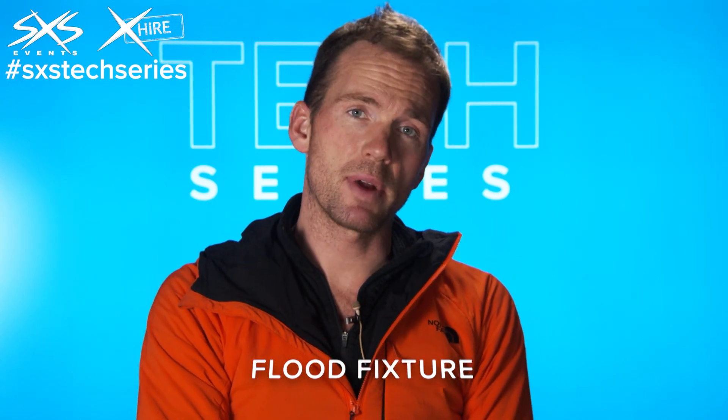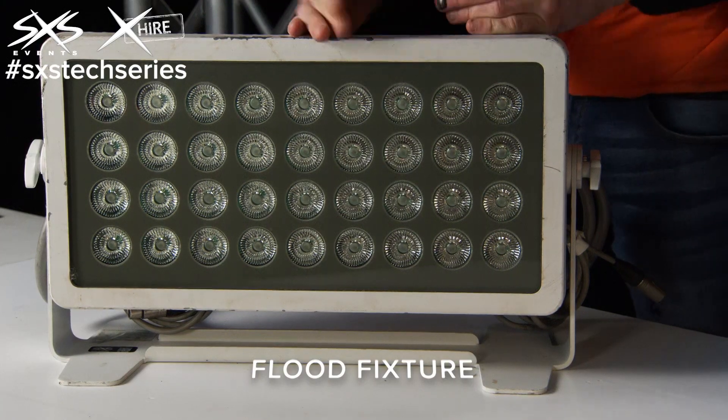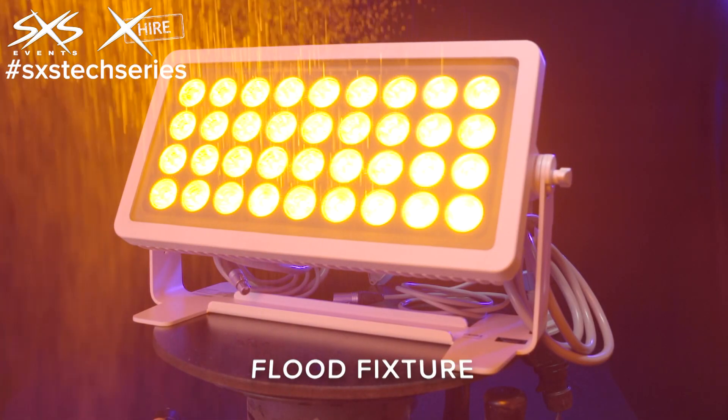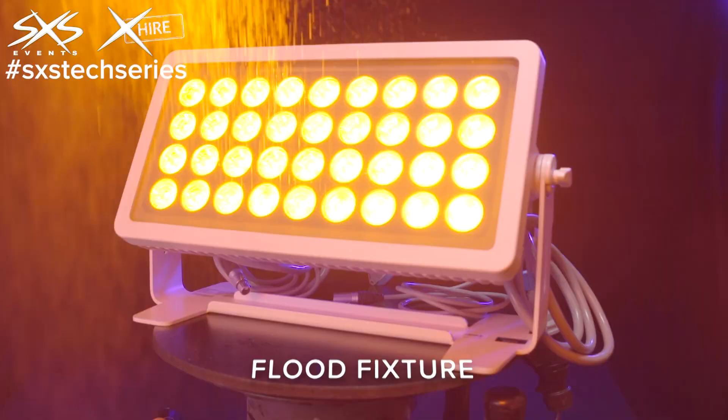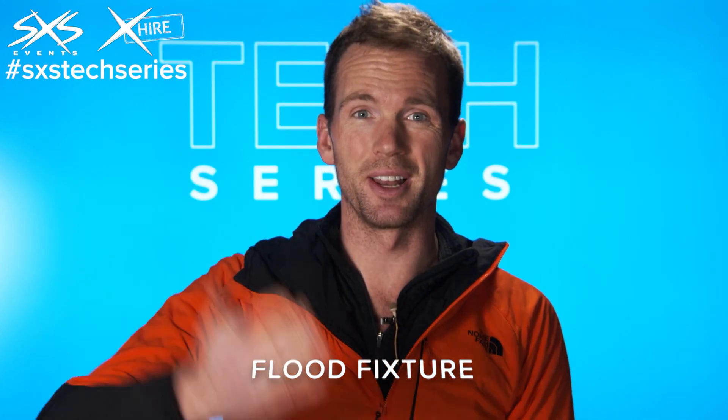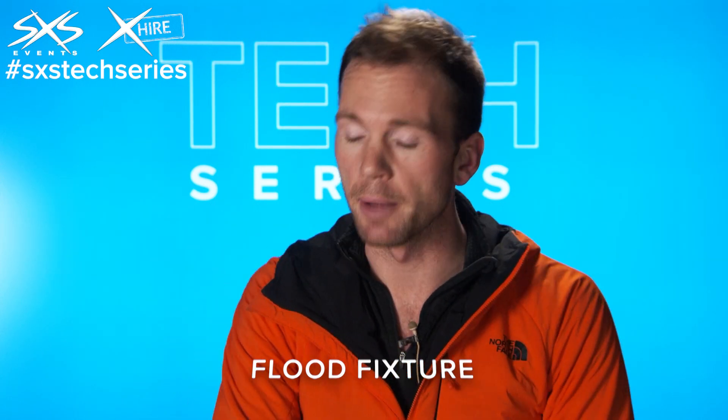The LED light sources have red, green, blue, amber and white in them. What that means is we can choose pretty much any colour we want and get the colour rendition spot on. That's very different from how it used to be, where you would have used a single white fixture and then put colour gels in front of it. So this is very, very flexible like that.